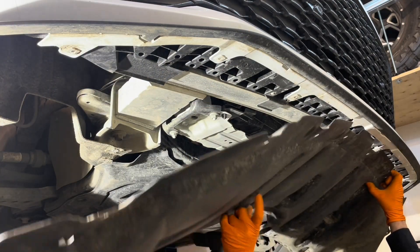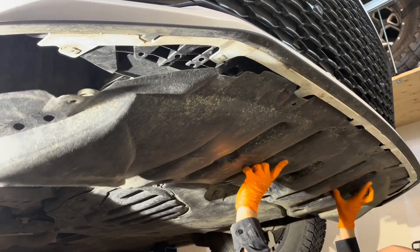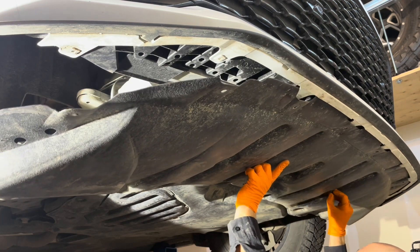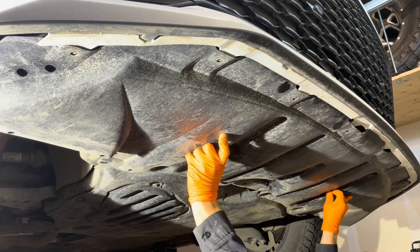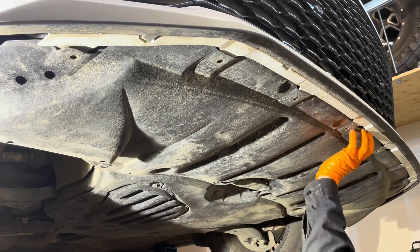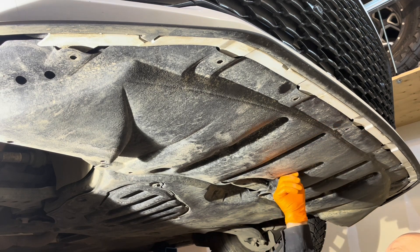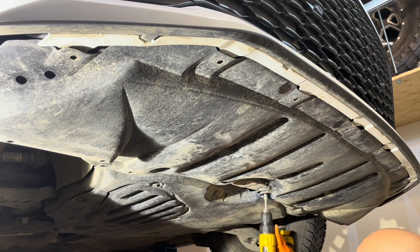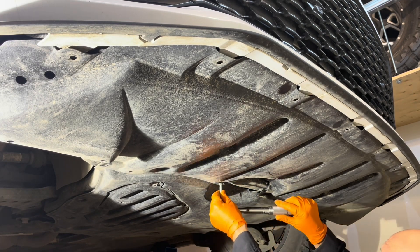Now we can reinstall the splash shield or lower engine cover. Insert it under the bumper, then start by installing the two clips to hold it in place, and afterwards do all the bolts and screws. Make sure all the front portions are inserted inside the bumper and not sticking out. Reinstall these three bolts and tighten them to 66 inch-pounds.